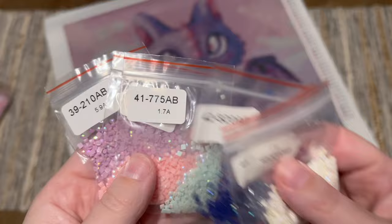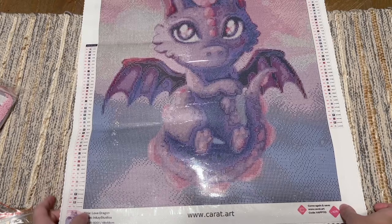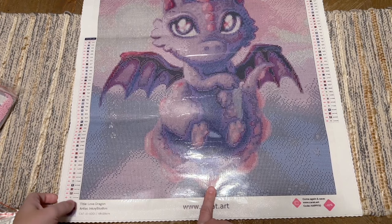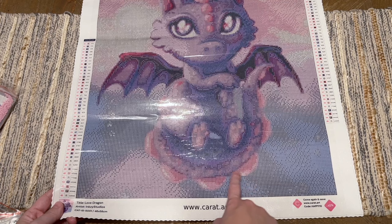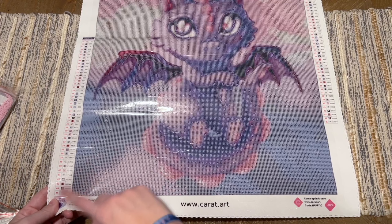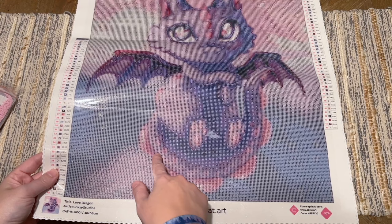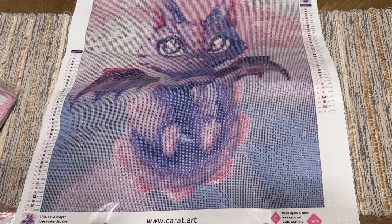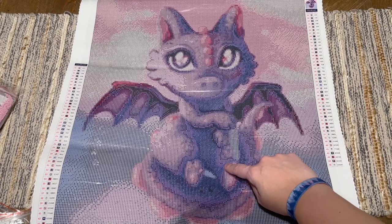The AB coating stands out beautifully from the other diamonds and draws your eye to the areas where it's been charted, really highlighting those areas. We have seven AB colors: a nice lavender, a light pink, a pretty aqua blue, a dark blue, a darker pink, a burgundy, and white. Let's take a look at the canvas and see where those special diamonds are. On the dragon's tail I see little bumps; there's a bit of light pink AB, white AB in the white spots, and lavender AB sprinkled through that area. On the dragon's paws there's a little lavender AB in the light areas.